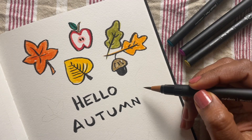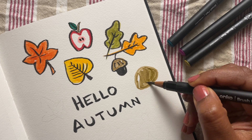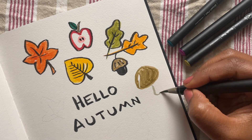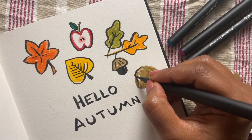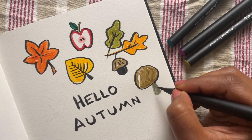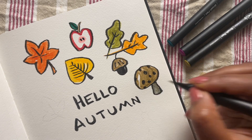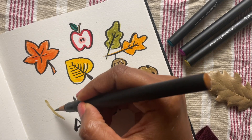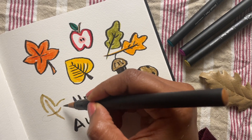Let's do a mushroom. I like to start with an oval cap and then add a stem underneath. The colors are quite light but it all pops when I add that black outline. You can also add some dots or patterns on the cap to give it a more fun look.